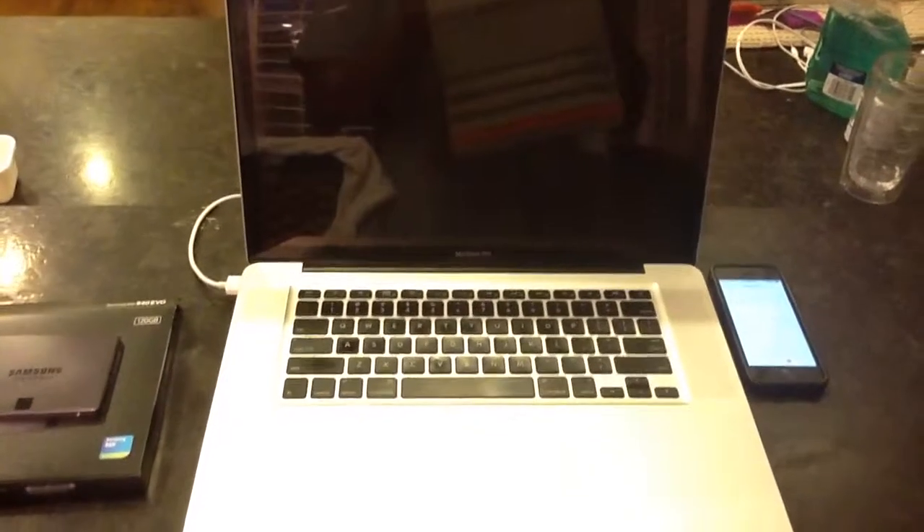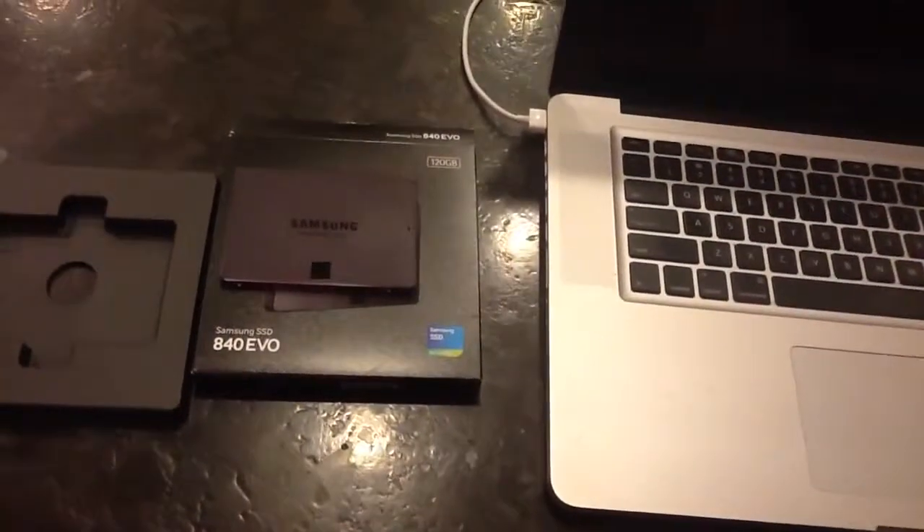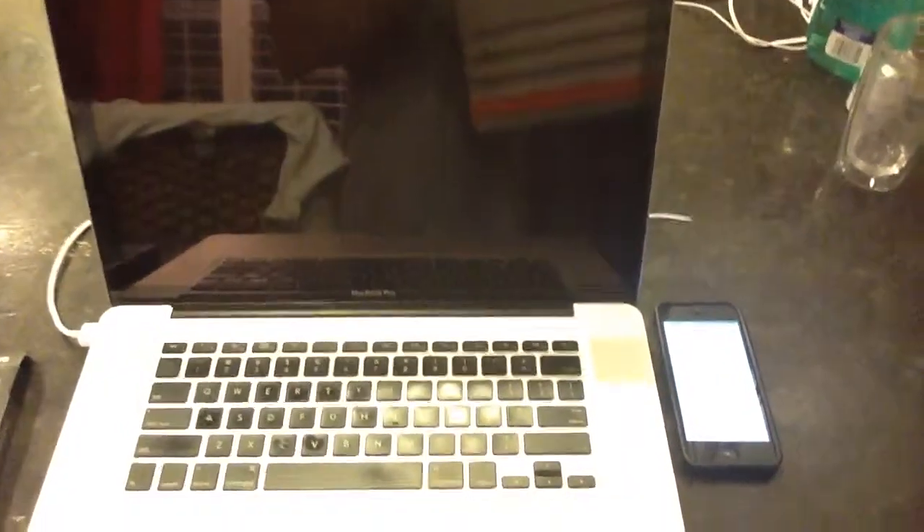Today I'm going to replace the hard drive in my MacBook Pro with a brand new Samsung SSD 840 EVO. But before I do it, I'm going to see how long it takes to boot up on the old hard drive.